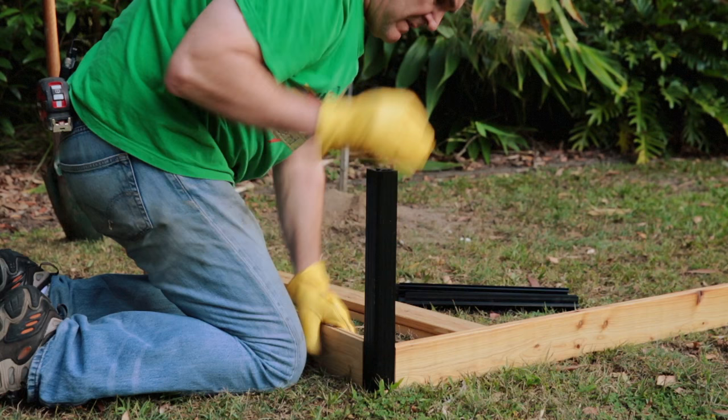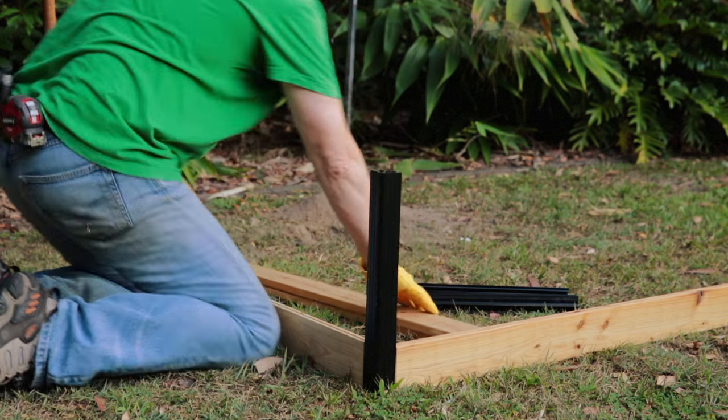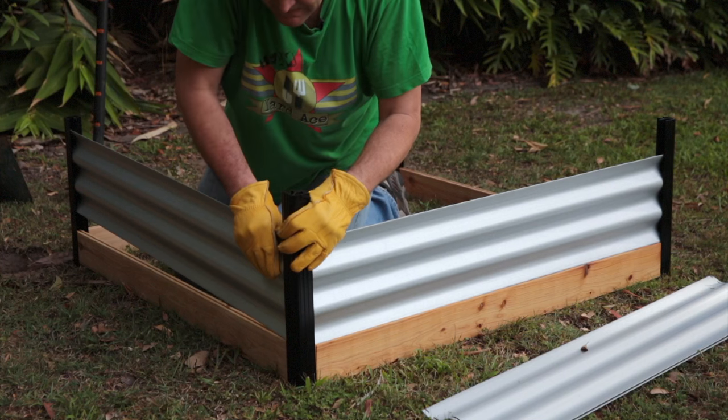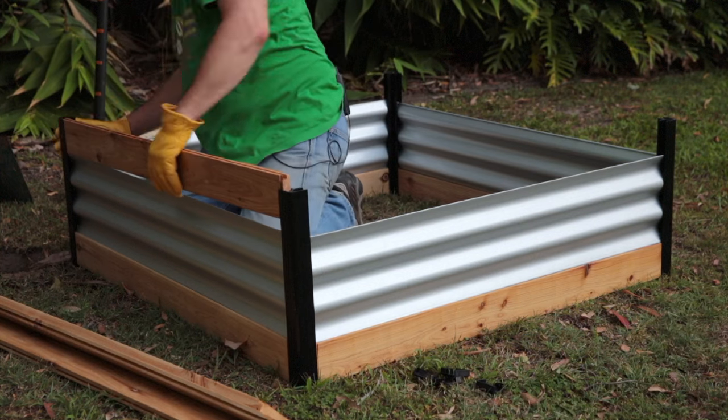Once that's done, assemble the bed. No tools required — it's as simple as slotting it all together. Do wear gloves as there are sharp edges on the tin, and make sure that the tin sits properly in the groove of the bottom and the top rails.